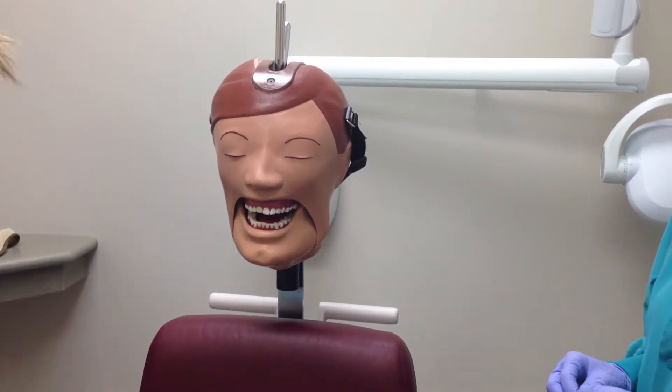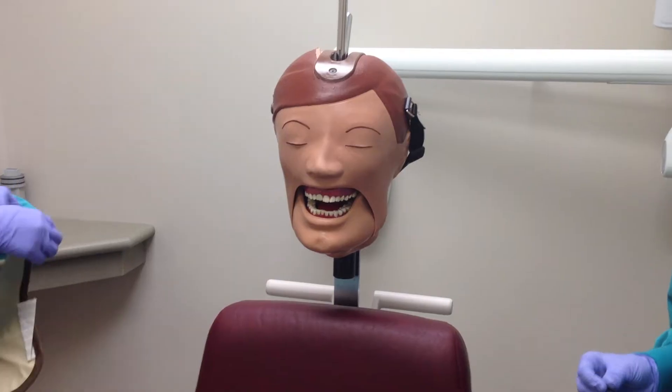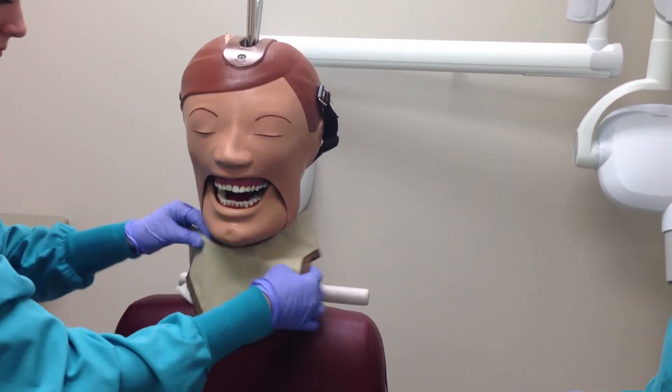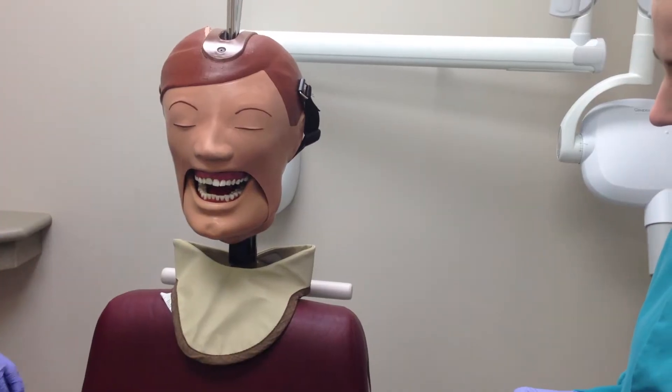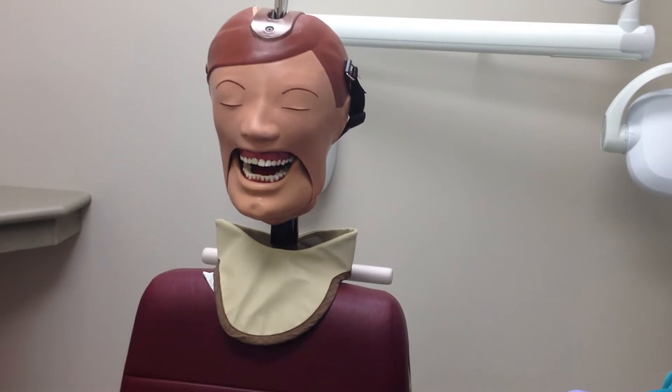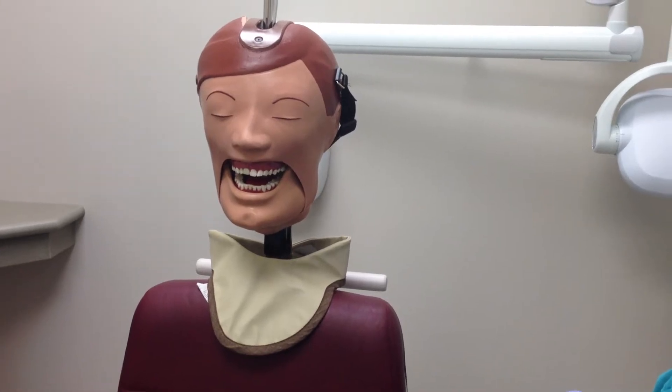Now place the thyroid collar around the patient's neck for protection. Have the patient remove any objects from the mouth such as dentures or retainers that may interfere with the procedure. Also, eyeglasses must be removed now.